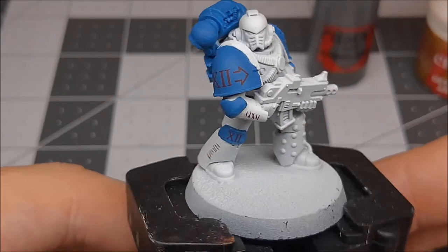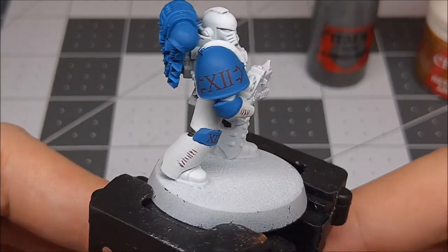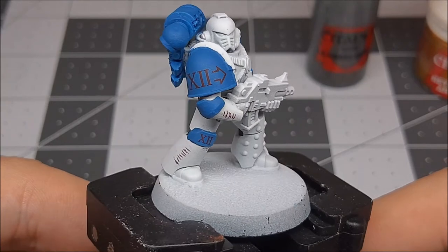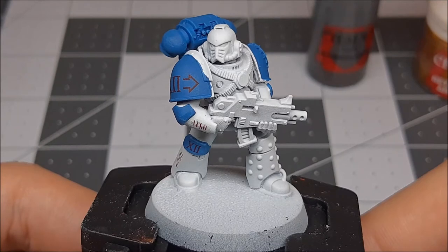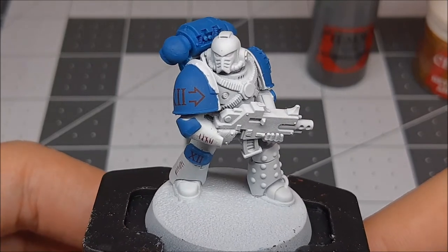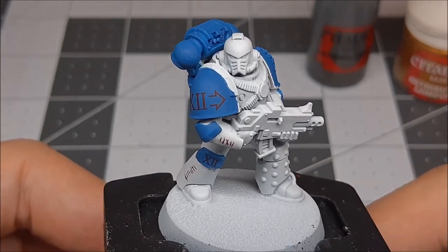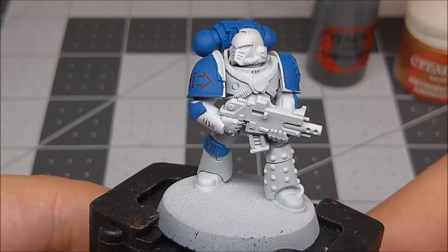Welcome back. We have just completed the decals and as you can see they're all very well set, looking painted on using the Microsol and the Microset system, as well as a little bit of matte coat and then gloss coat to get them set down really smoothly. So if you're not using a matte coat and you're just putting the decals on normally without a melting system and just using water, you can go ahead and apply your metallic colors beforehand, because you're not worried about the matte coat dulling your metallic colors down — which is what we're going to get into next.